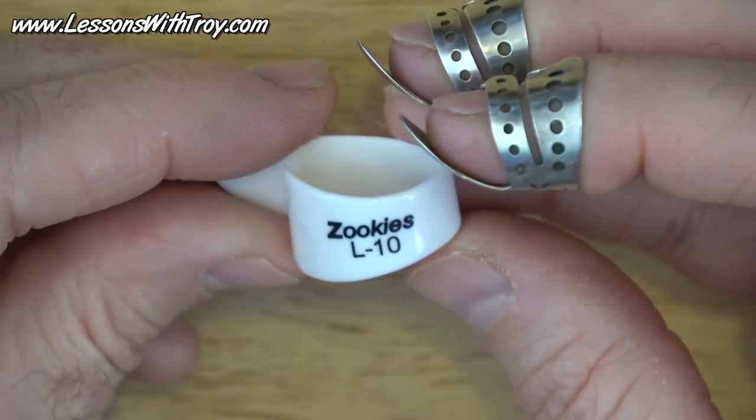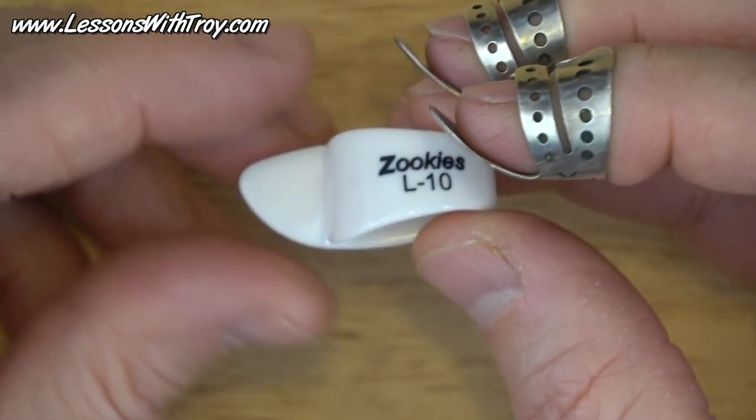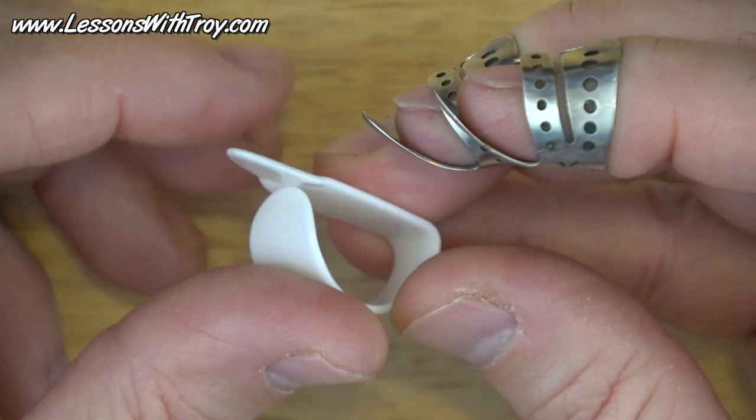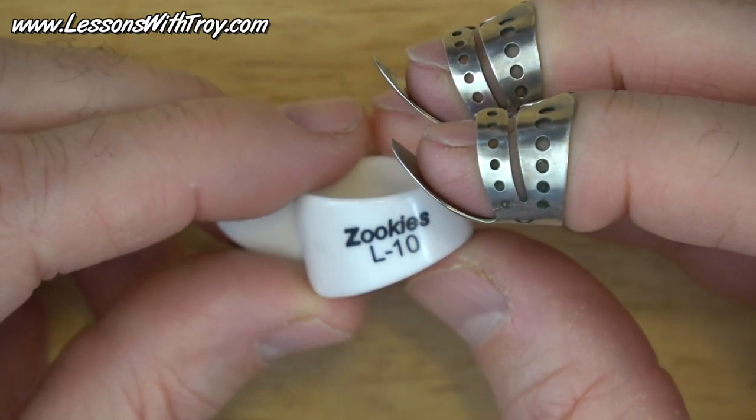As far as thumb picks, I use Zookies. I have tried some other thumb picks and these just seem to be really comfortable for me. They have that angled tip, and I'm using right now either an L-10 or an L-20.